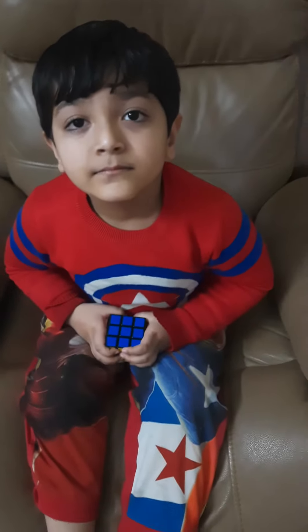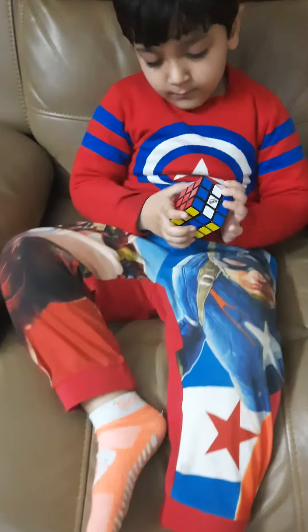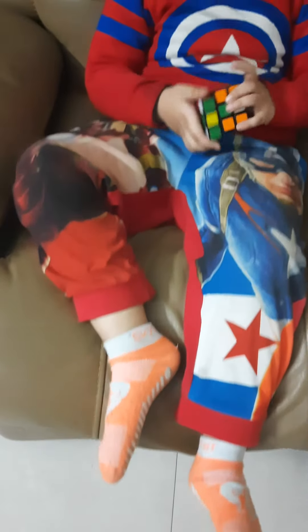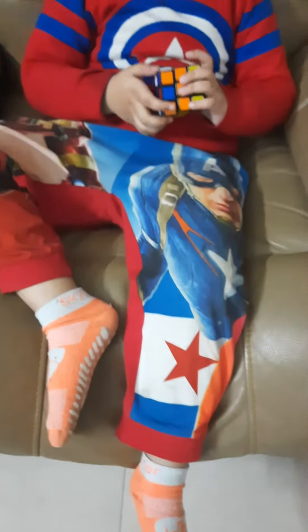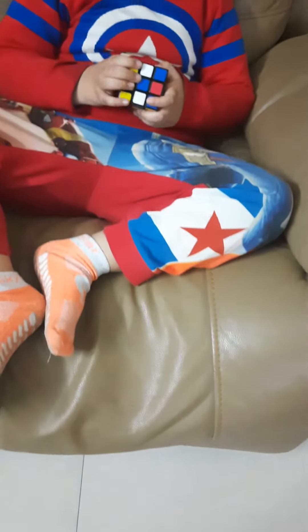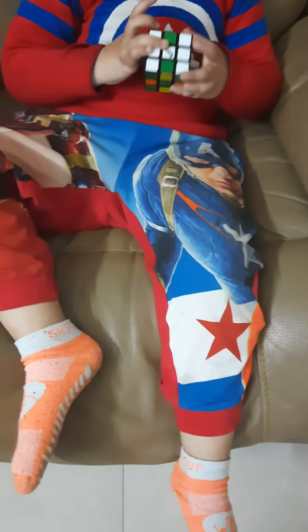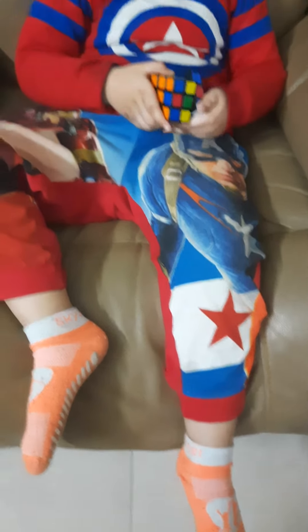So, guys, actually he made the wrong pattern. Now we'll start again.